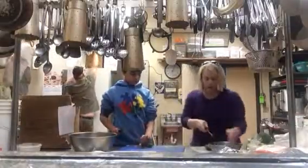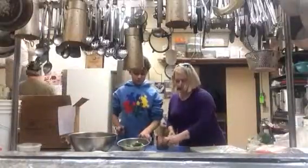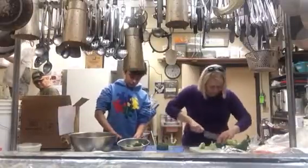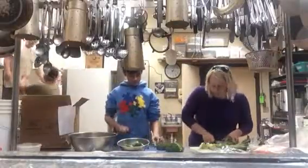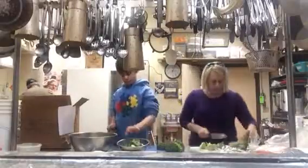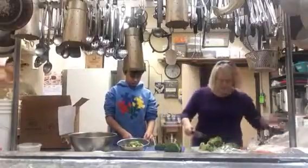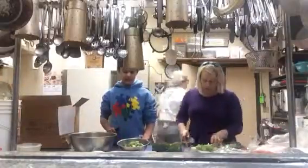Nice and slow. Good. Into the bowl. Great. You got it. I'm going to get these ready for us. Good. Good. Good. Good.